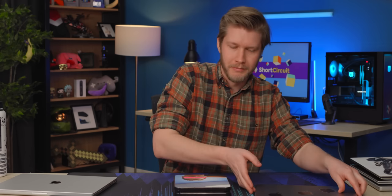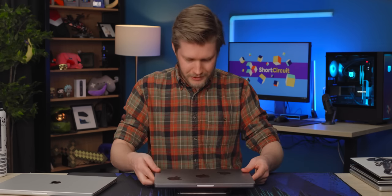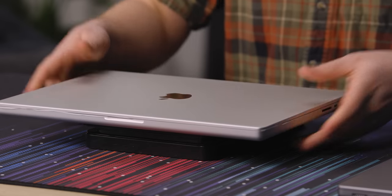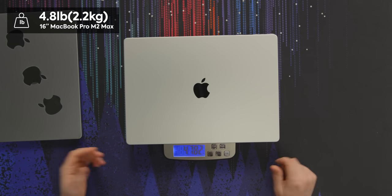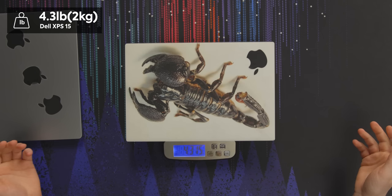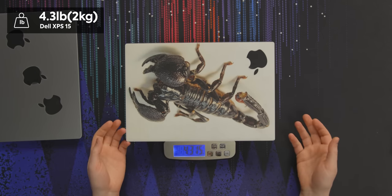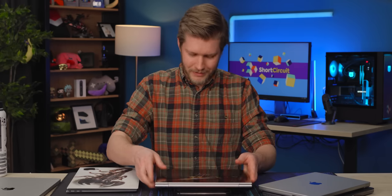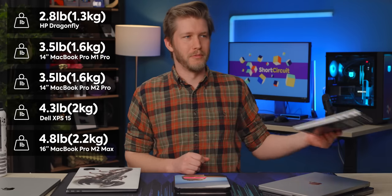Let's have a look at how much these gentlemen weigh. Here's the 14-inch: three and a half pounds. The 16-inch is 4.8 pounds — I honestly thought it was more than that. But if we compare that to the XPS 15, I think that's right around the same, at 4.3, so that is going to be noticeable. Old 14-inch: 3.5. And finally, representing thin and lights, we have the HP Dragonfly at 2.8 pounds — way less weight, but also very expensive and not very powerful.